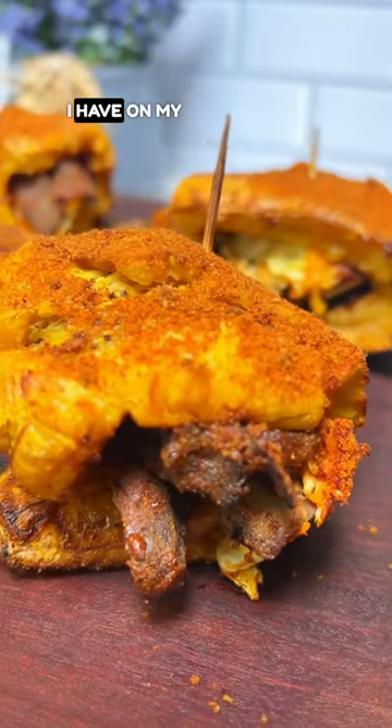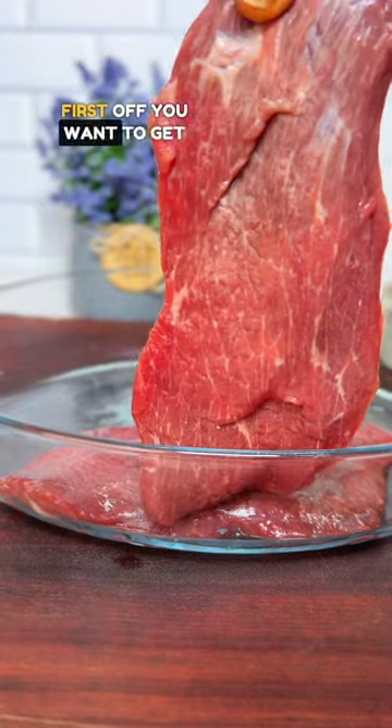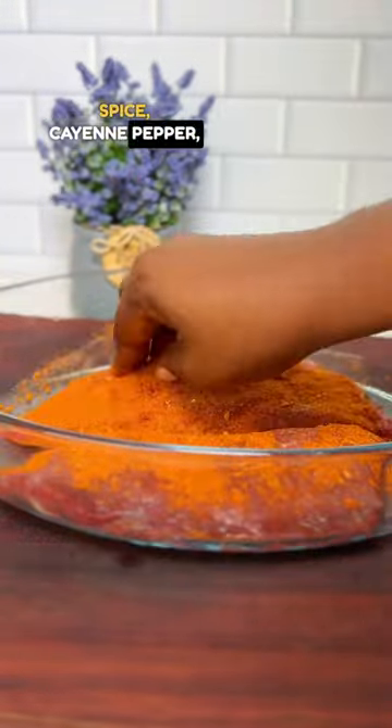This is the 200th recipe I haven't planned on my page, but who's counting. Okay, let's start. First off, you want to get out your beef and put in some seasoning. What I have here is siya spice, cayenne pepper, paprika.